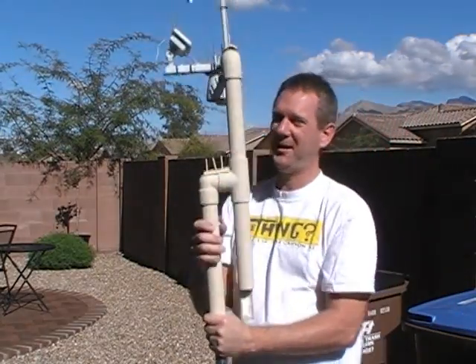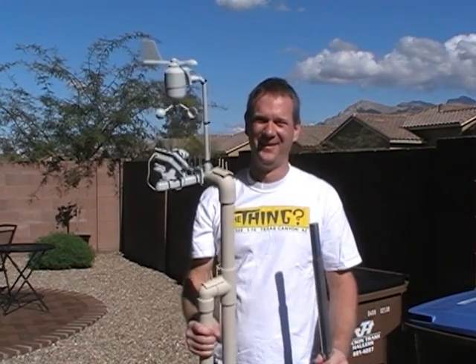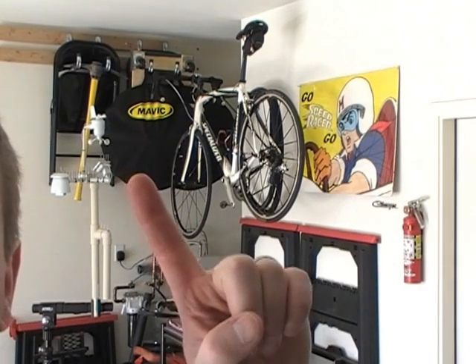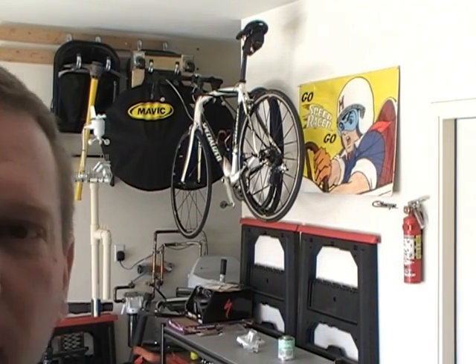Alright, check that out. Okay, moved everything into the garage. See, the weather station right there. There it is — workbench. And this way I can work on it where the tools are. Can you hear that music? That's our very annoying ice cream man. We've been going on about an hour.